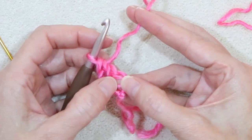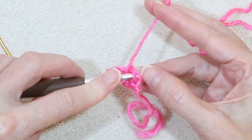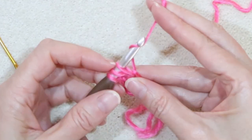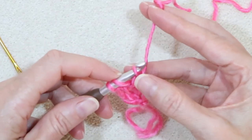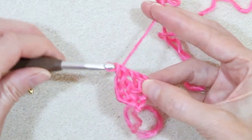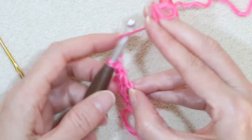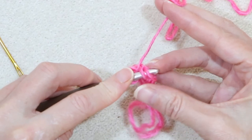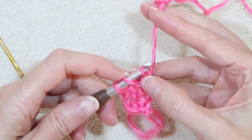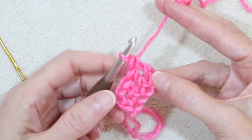I'm still holding open that first chain we made. Wrap your yarn and go right into where you're holding — two loops on your hook. Grab your yarn and bring it through, pull it up, and chain one. Wrap your yarn and take off one loop. Pinch that one open and do your double crochet: wrap your yarn and take off two, wrap your yarn and take off two. So there's two double crochets — counts as three because of our chain three in the beginning. Wrap your yarn, go back into where you're pinching, two loops on your hook, grab your yarn and bring it back, pull it up, chain one, and double crochet. This is what it looks like in slow motion.